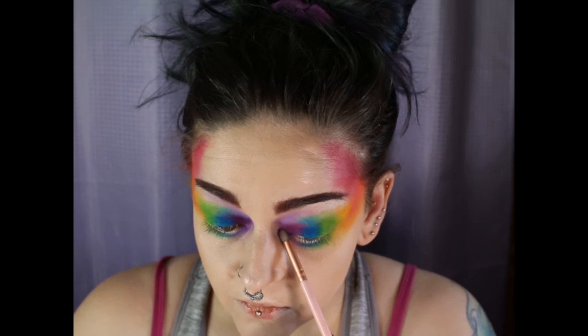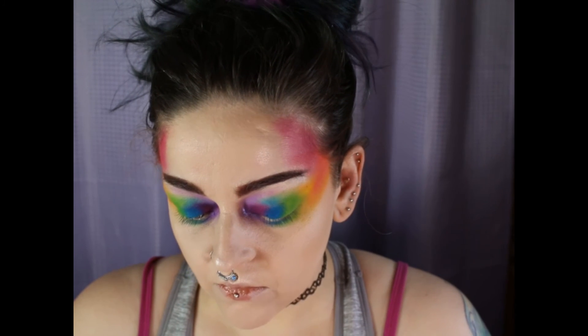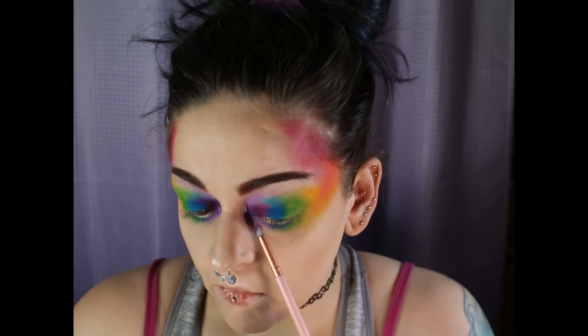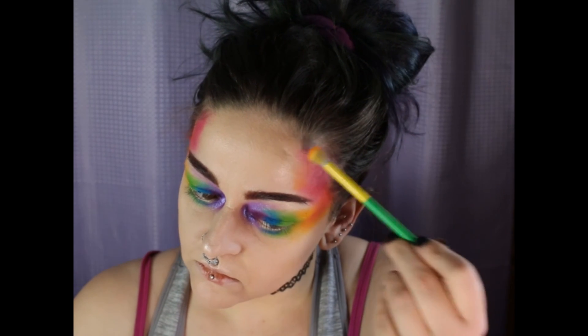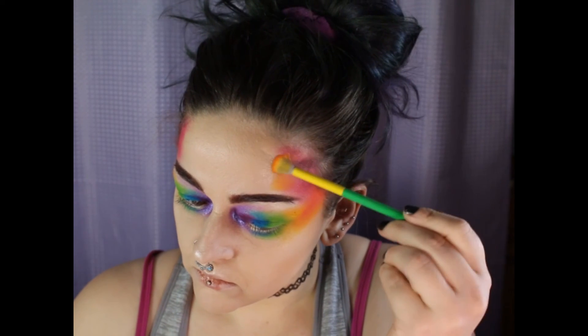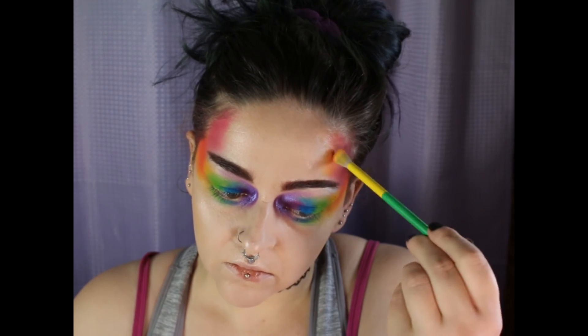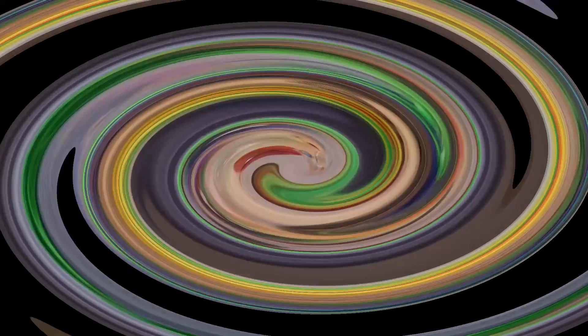Then I take lavender and I place that on my inner corner for some kind of purpley highlight — I just thought maybe that would go okay with the look. And I throw on a red waterline and a wig and a red lippy. I also take that pineapple shade and I place it on top of that red velvet to blend it out into my forehead a little bit more. And this is the finished look.